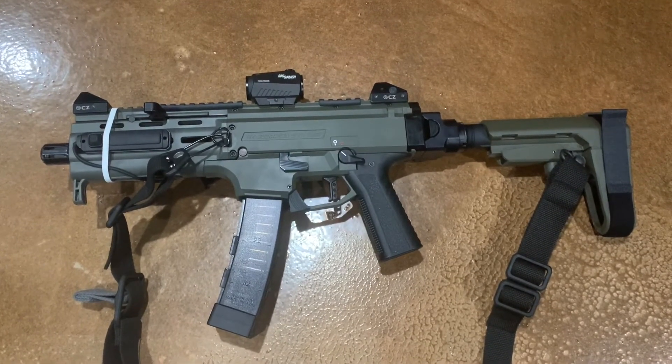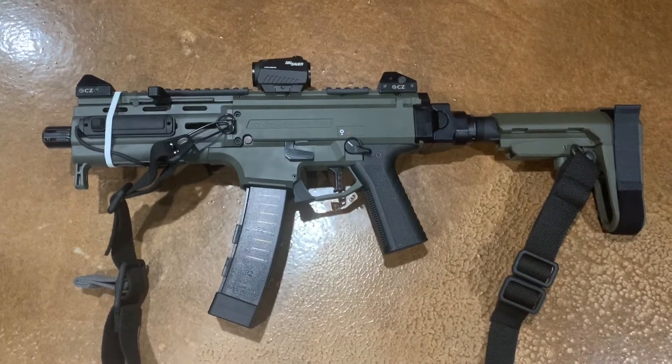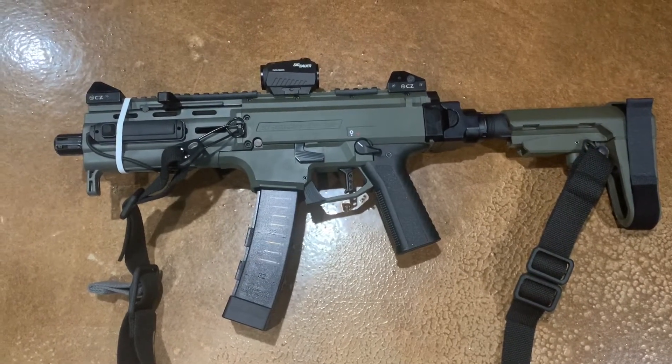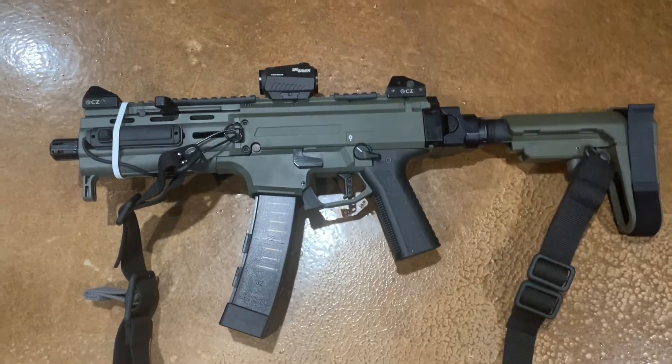Carry it with me pretty much everywhere I go — solid little PDW. Got to take it out to the range today, we got there a little late so we had to rush, but I will roll in some shooting footage now.